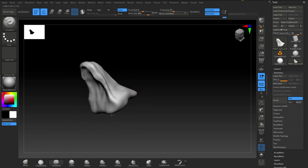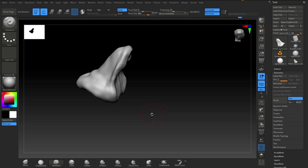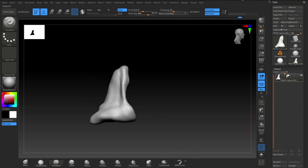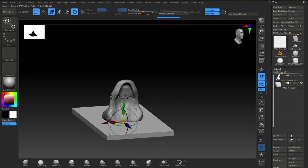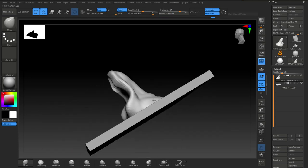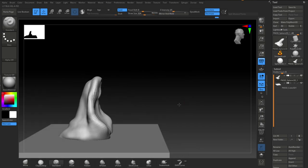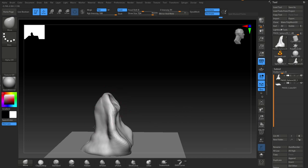You can see I'm just using the standard brush here, pretty much nothing super special. Just getting basic shapes down, nothing more than that. Not really thinking about detail, not thinking about anything other than just the fundamental shapes that make up the creature I'm going to create.